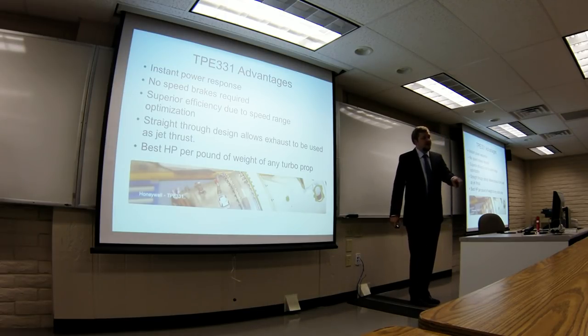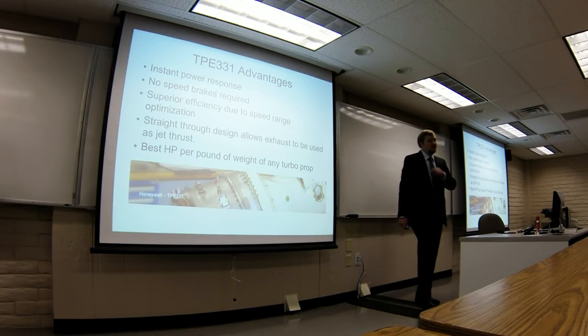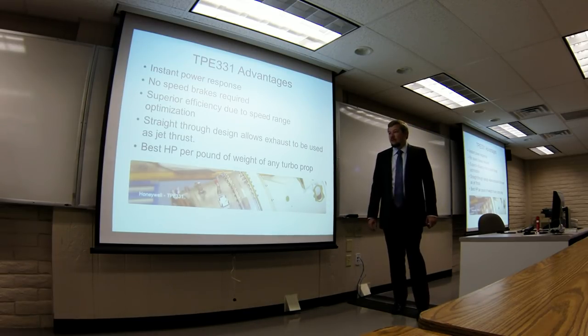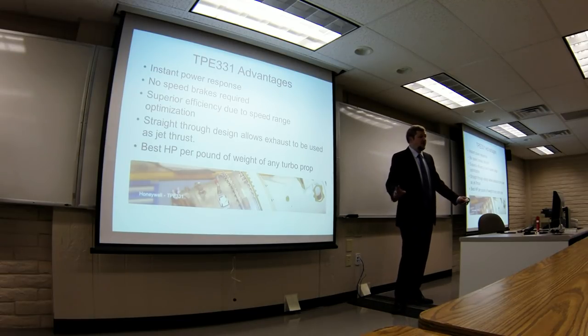We saw in the layout that it was kind of a straight-through design — there are no real reversals in this engine aside from where the combustor is. So the air comes in, goes right back out, and that exhaust can be used as jet thrust. It adds about 70 horsepower per side, which is kind of a good marketing point for this engine compared to its competitor, the PT6. And it's not really a statistic that's used very often, but this engine has the best horsepower-per-pound of weight of any turboprop ever made.